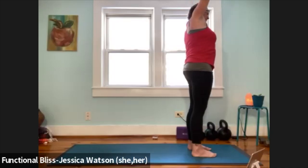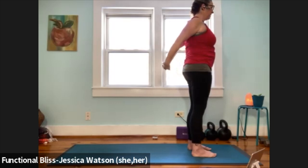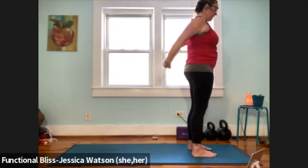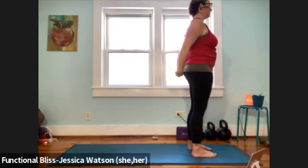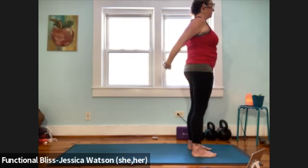Lift it all up. Swing the hands behind the back, interlace the fingers. Draw the knuckles down slightly, open through the chest. Pull the arms slightly away from the back of the body and then soften them towards your butt. Pull the arms slightly away from the back of the body and then soften them back down. One more — pull the arms slightly away, soften them back down.